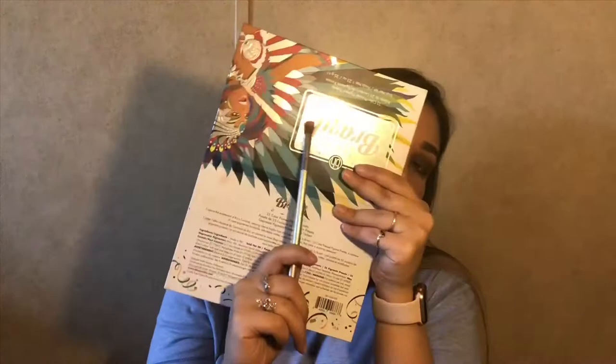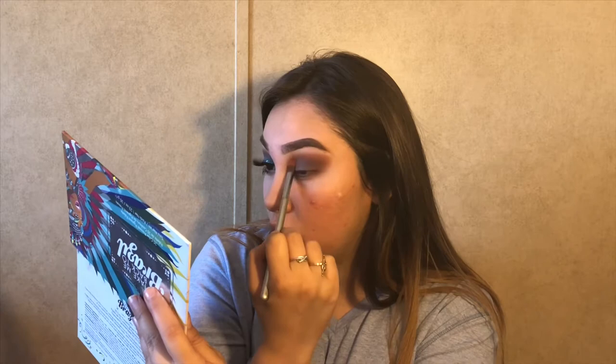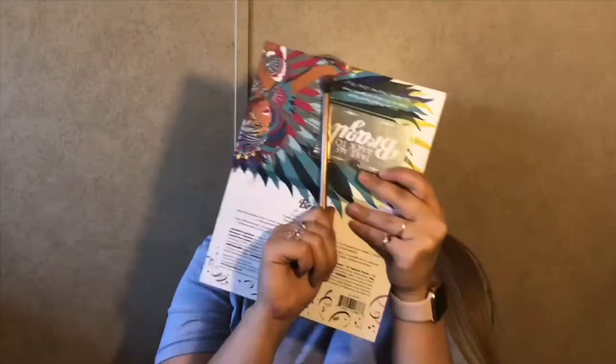Now with the same brush that I used for the red eyeshadow, I'm just gonna be applying it to the ends of my eye, just to give it a more reddish look. Then with a blending brush I will blend out everything again. With this fluffy little blending brush, I will blend all of this out so that there are no harsh lines.